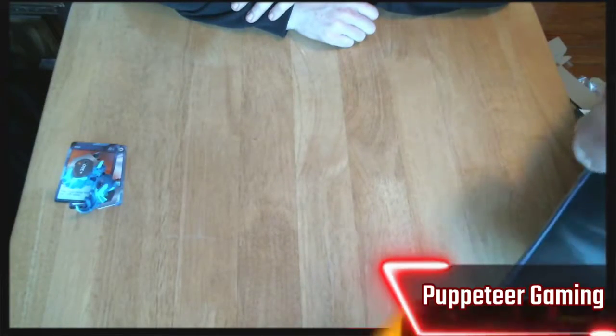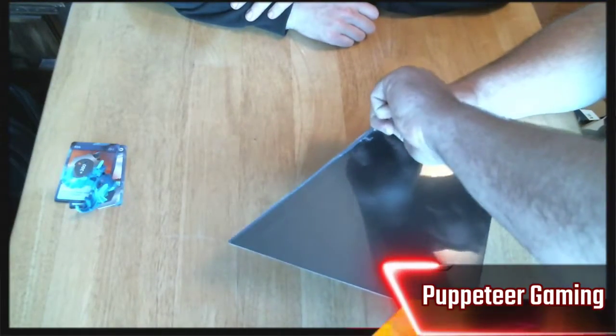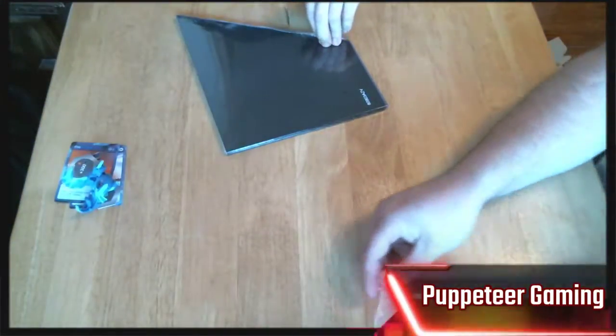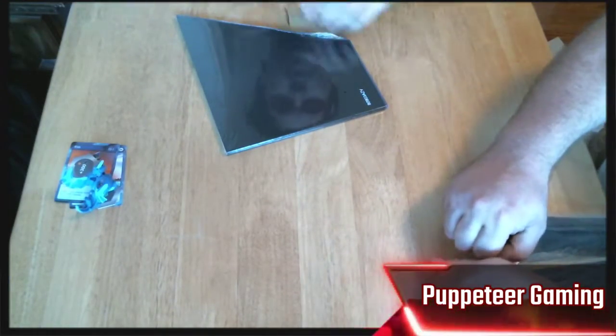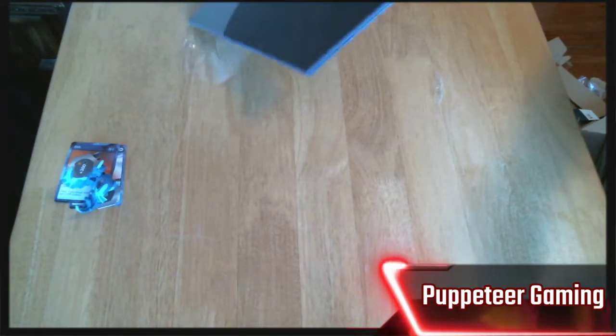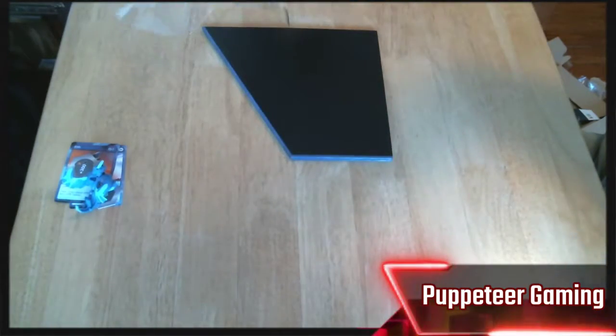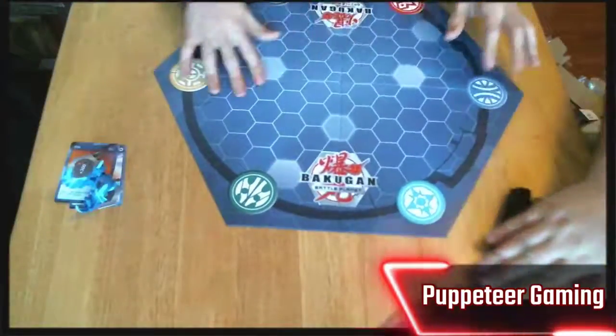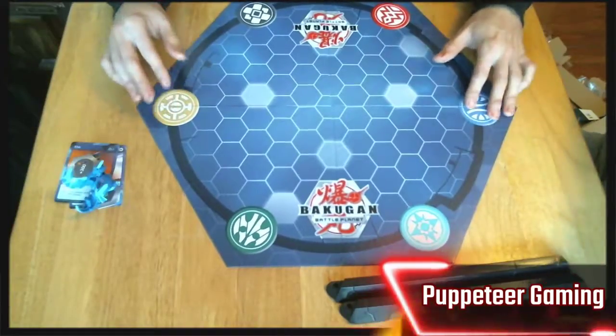Now cracking into the actual board — I hate the heat-shrinking on things like this because I don't want the corners damaged. There we go. This is actually nice board-game quality on the board. There's a bumper and it just unfolds, so they're not four separate pieces, which is nice.